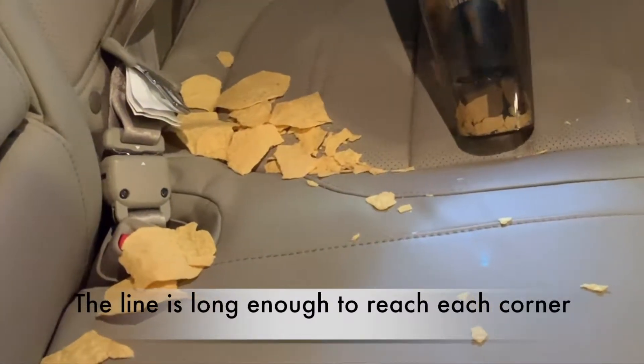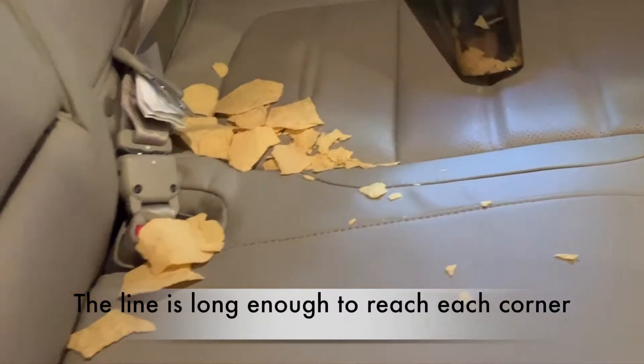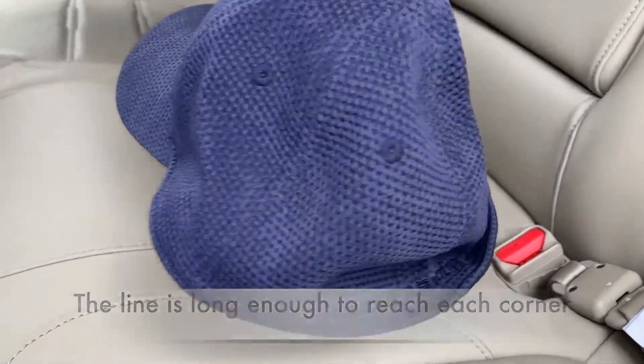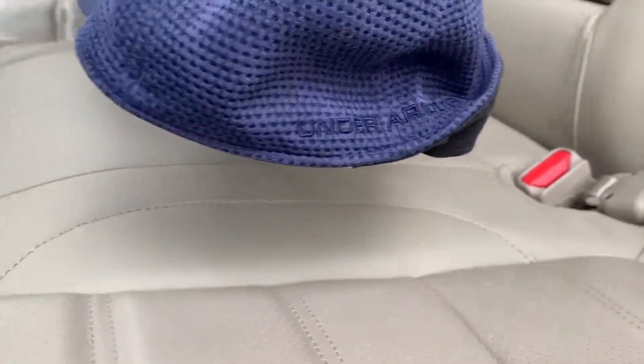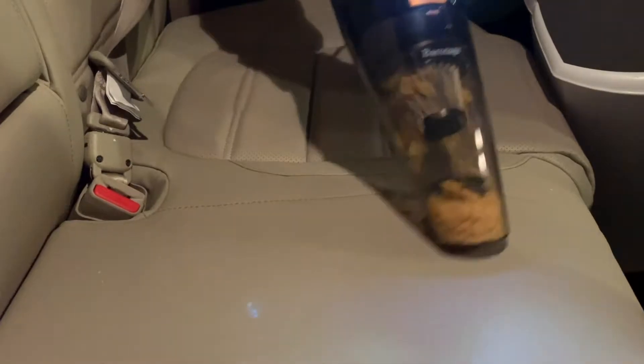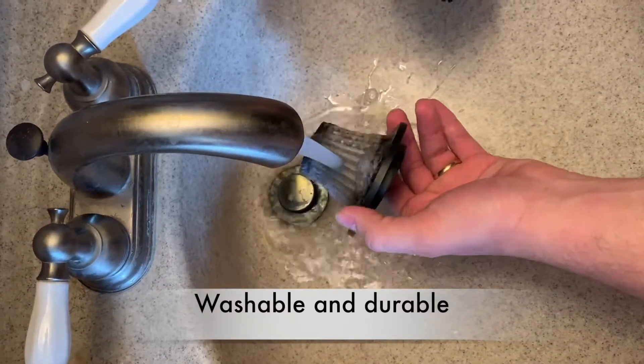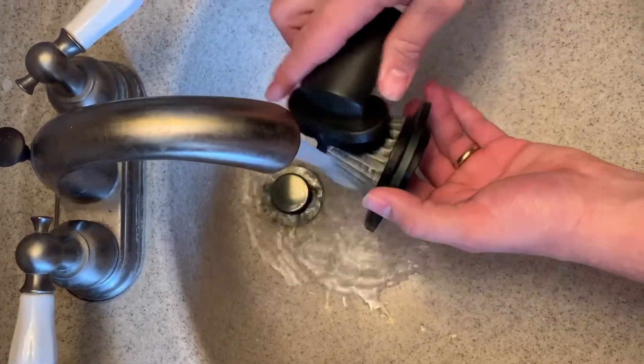The high powered suction of the vacuum makes picking up even large pieces of food a breeze. Watch as the vacuum easily lifts up the sports cap, and the aluminum HEPA filter can be washed in the sink and dried.